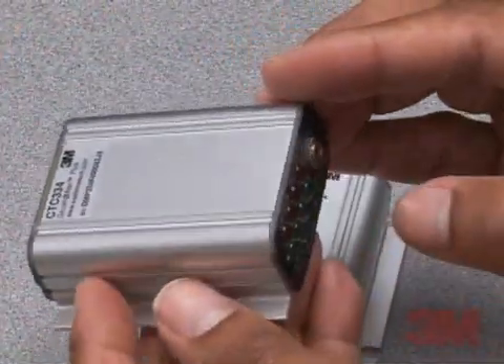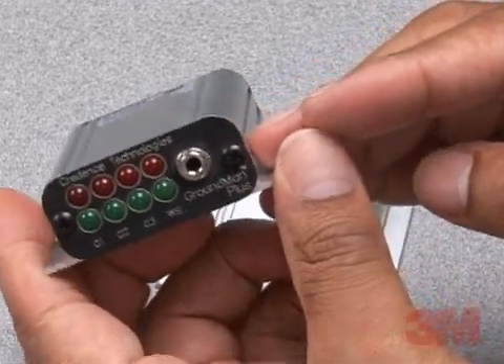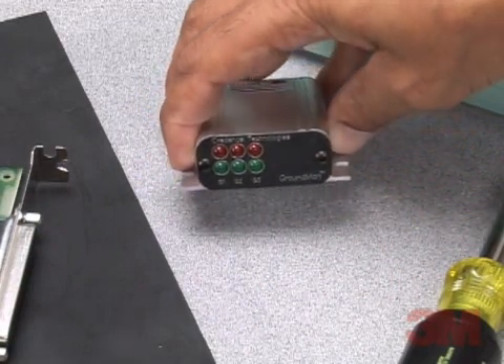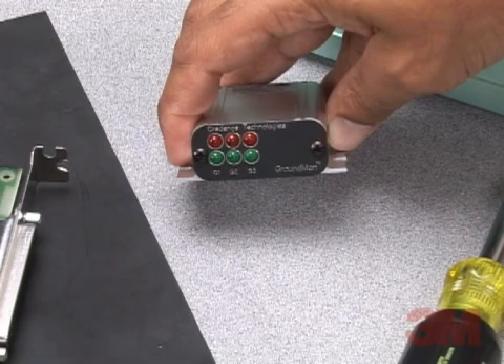Capable of monitoring up to three individual ground points and tools, 3M brand ground mount monitors show the status of each ground being monitored, with a pass or fail status for each. Each ground input can be enabled or disabled, allowing for safe and accurate indications.